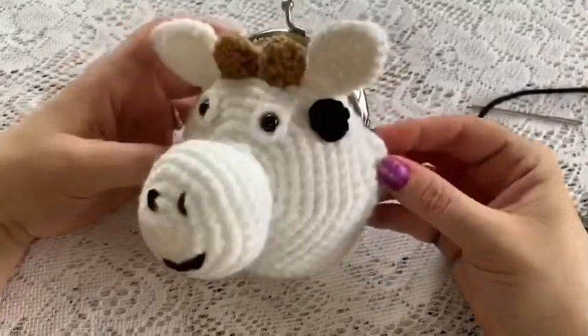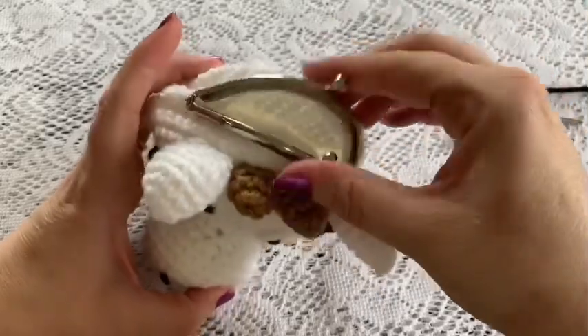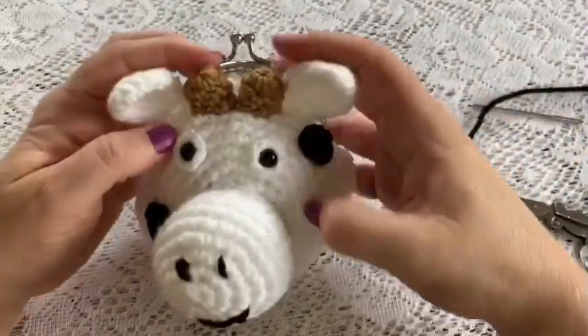And there you have it — the clasp opens and shuts without any problems, and we're ready to go.